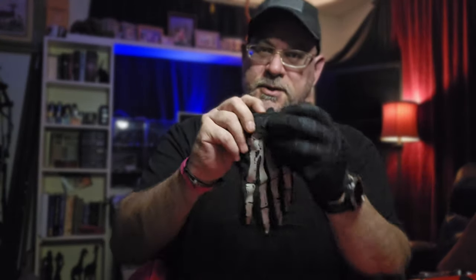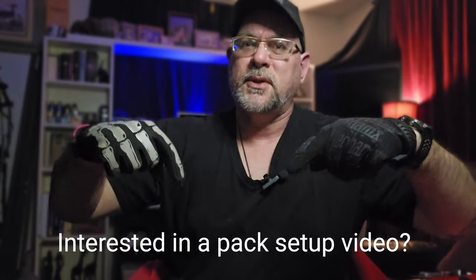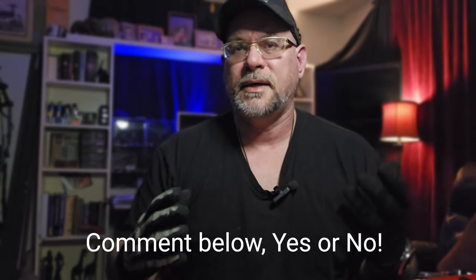I had another pair of gloves I was going to show you guys — I used to wear these and still do sometimes, I usually keep them in my EDC pack. Which I might get into in one of these videos — would you guys be interested in an EDC pack video? Comment down below and let me know if you'd be curious to see what sort of EDC pack setup I use.